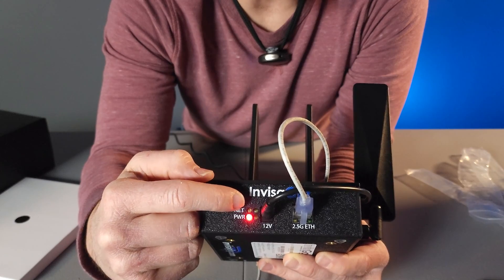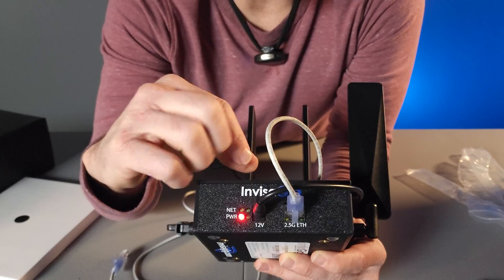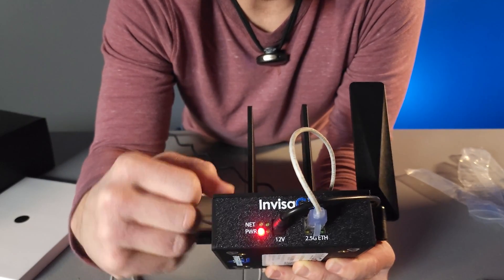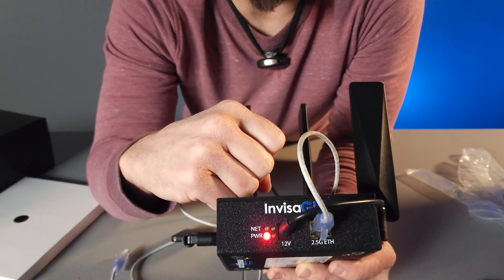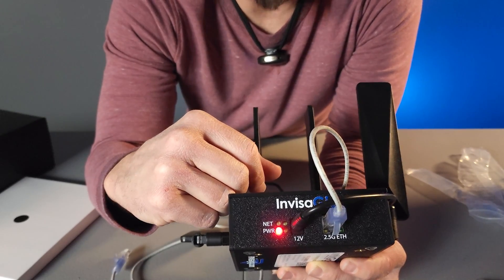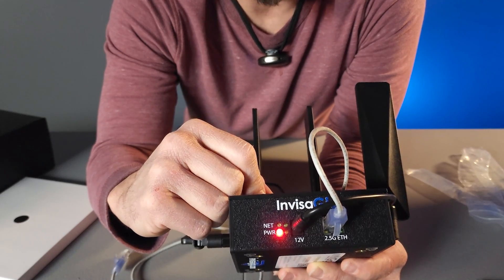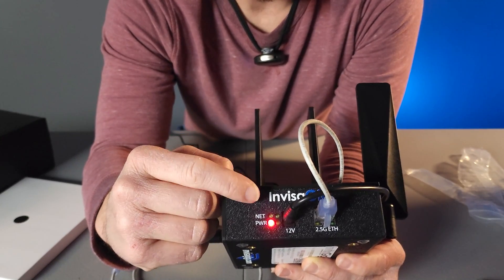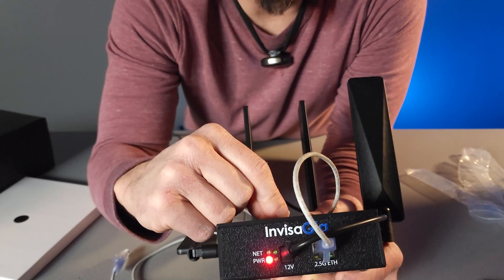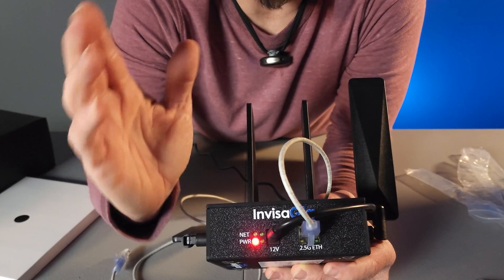The upper left LED labeled 'net' is your modem's connection LED. That LED will light up if your modem is communicating with a cellular network. It does not specifically tell you that you are online with internet data passing, but it generally means your modem is connected to the cellular network. If you do not have a green LED next to the net tag, then you do not have a connection from your modem to the cellular network and you'll need to troubleshoot from there.